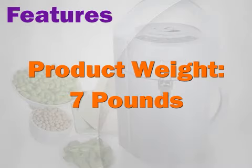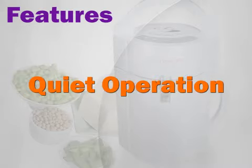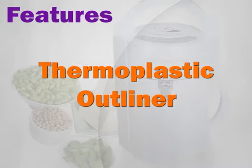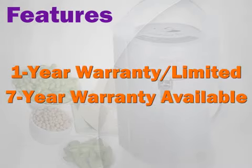Features: Product weight 7 pounds. Tornado grinding system creates higher milk yield. Filter-free design. Quiet operation. Thermoplastic outliner. Includes user manual and recipe book. One-year warranty, with a limited 7-year warranty available.